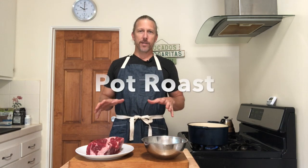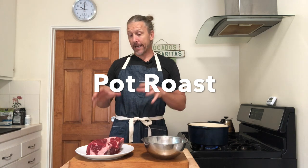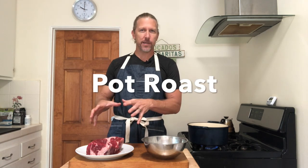Whole Life Challengers, today we are cooking a classic American dish — a pot roast. A pot roast is a great way to take an inexpensive yet tough piece of meat and, with a few hours of cooking, render it into a much more tender, palatable piece of meat and give yourself lots of leftovers for the week to come. This gets better the longer you store it in the refrigerator.